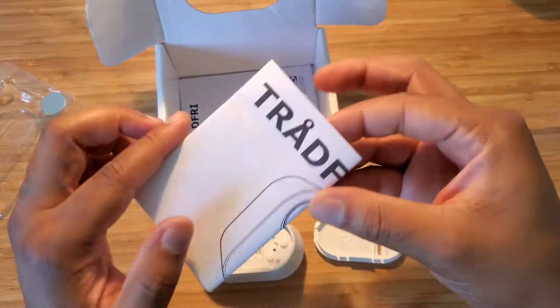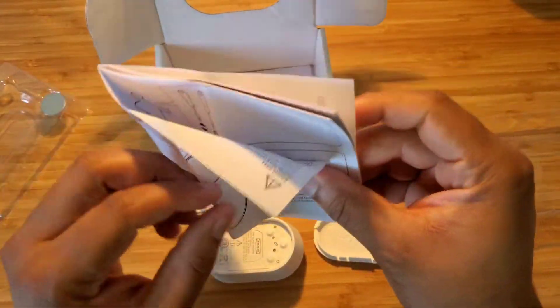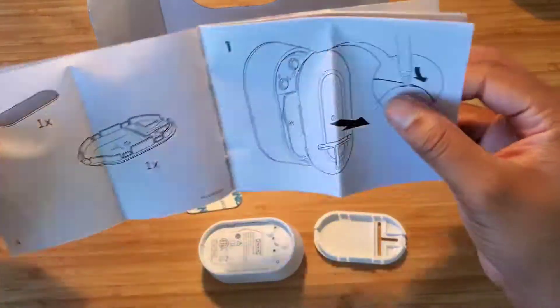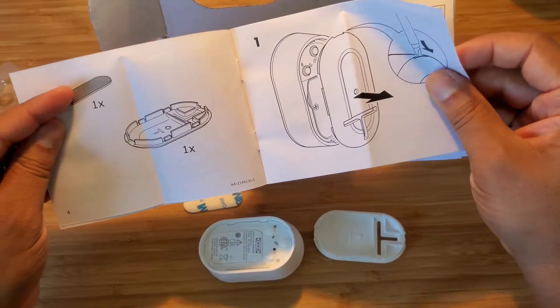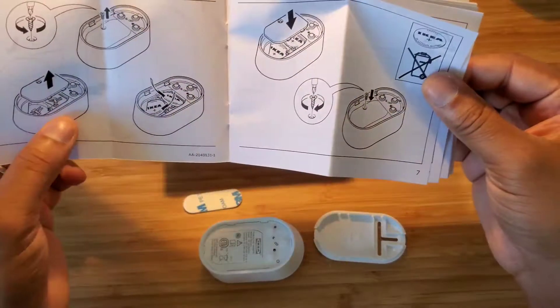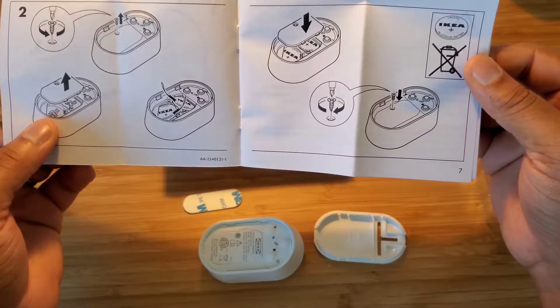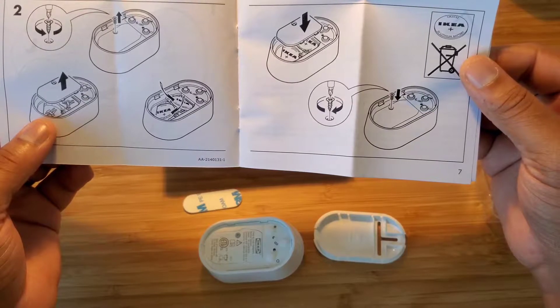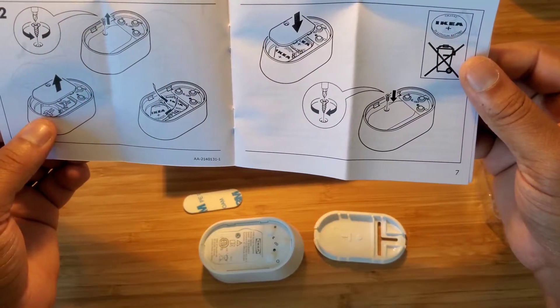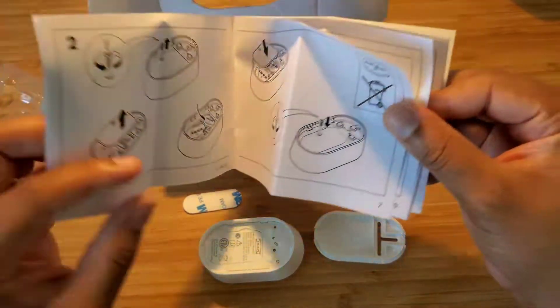We also have a user manual. Not too much to see in there — the stick cap, how to open it, how to place the batteries. This device uses two batteries at a time, so that is why it comes with two — you don't have a spare battery left over.